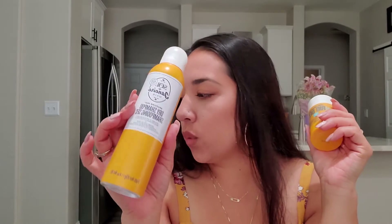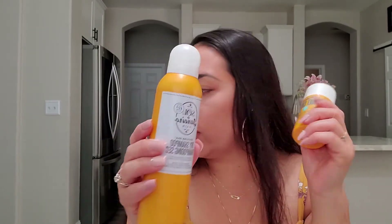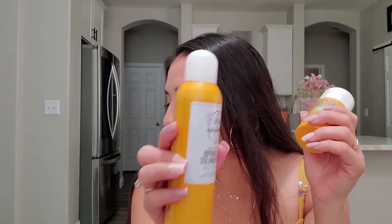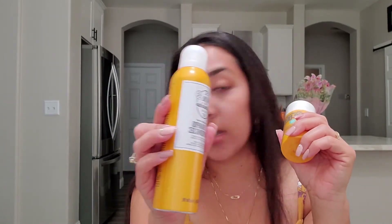Sounds good to me. And then we're going to talk about the dry shampoo, which retails for $24. It is 4 ounces. It is vegan, no sulfate. And we are going to try this out as well.